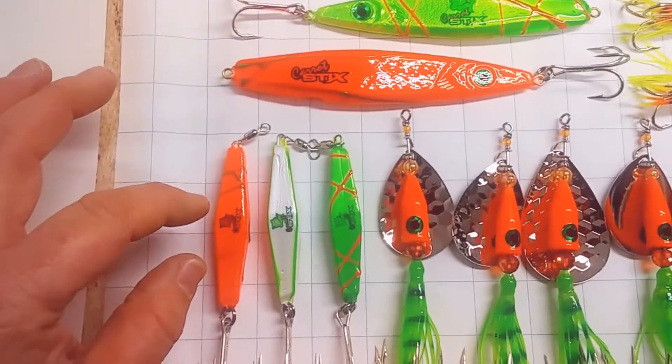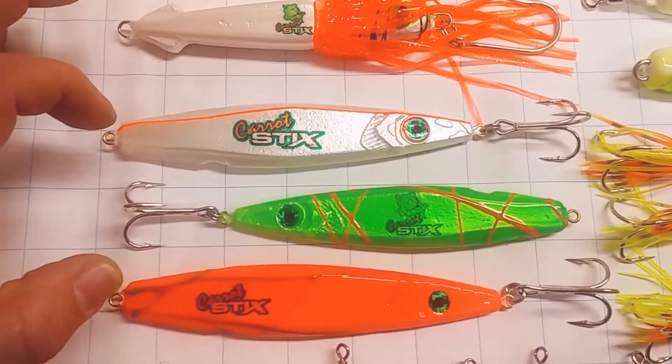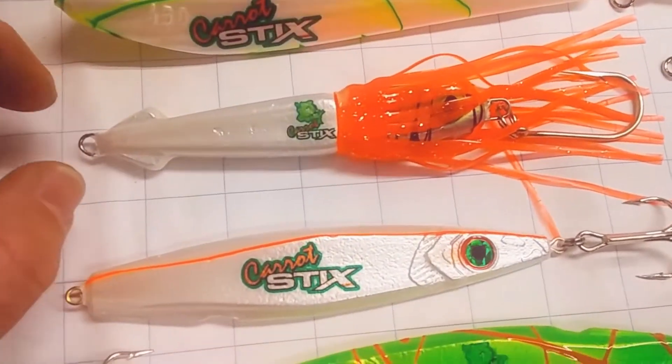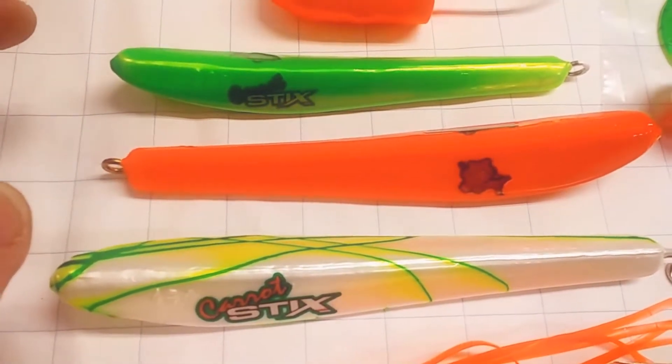I've got three ounce diamond jigs. I've got seven and nine ounce flutter jigs. I've got a squid jig. I've got Norwegian jigs — sixteen, fourteen, and nine ounce.